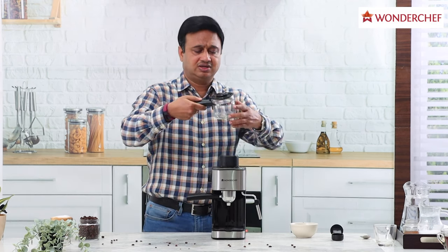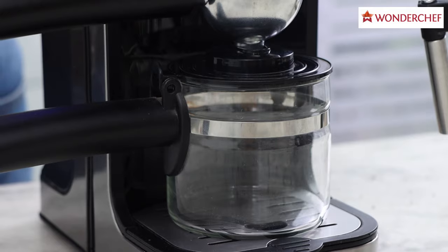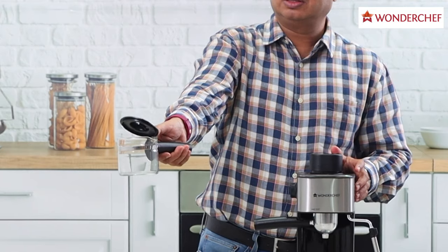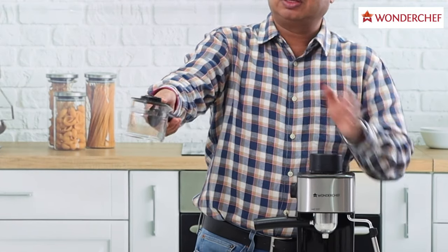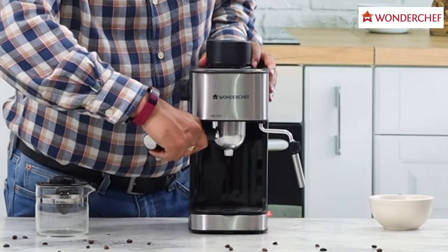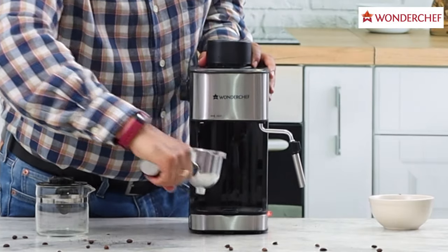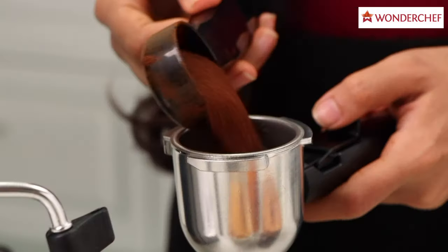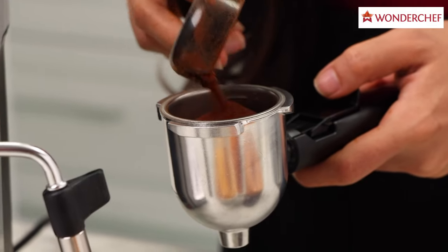This is a special cup that you get with the machine. It can make up to four espresso shots and the lid opens like this — you press here and the lid will open. There is a very nice spout to pour the coffee. This is our portafilter. We fill the aluminium basket with coffee powder and use the spoon to fill this cup.